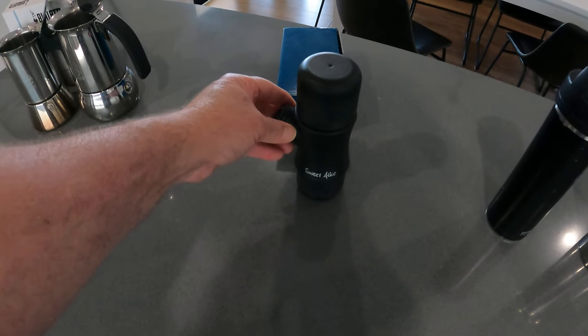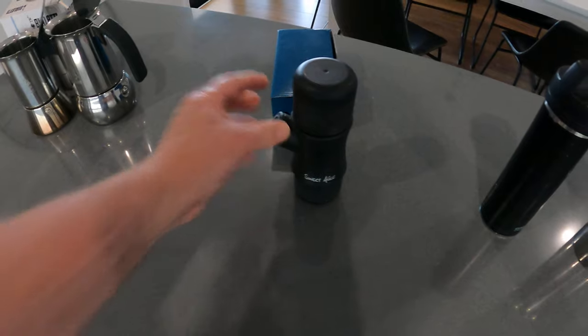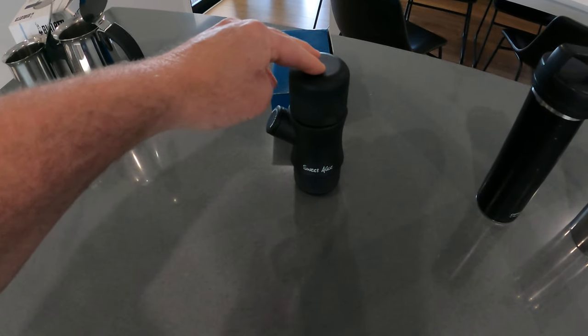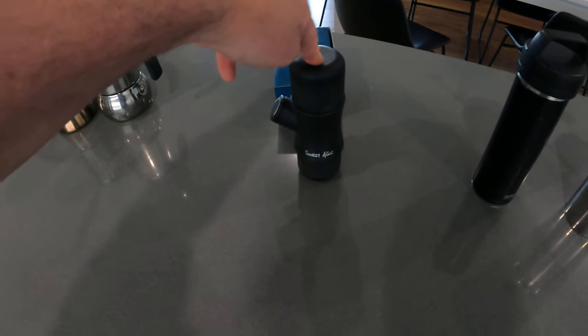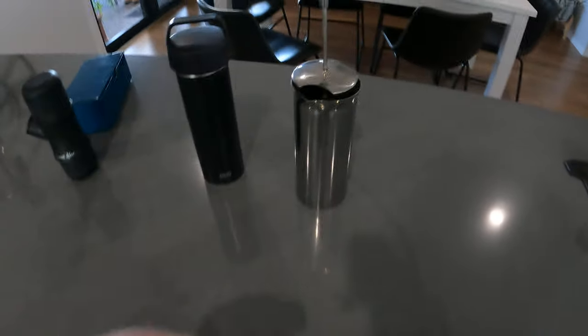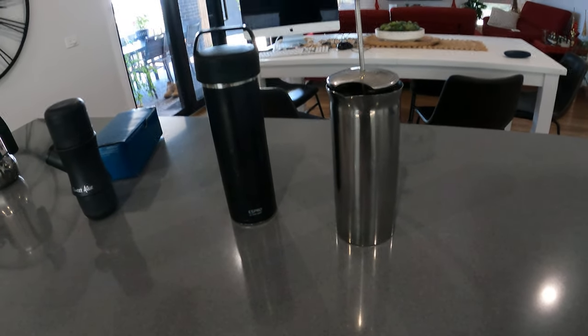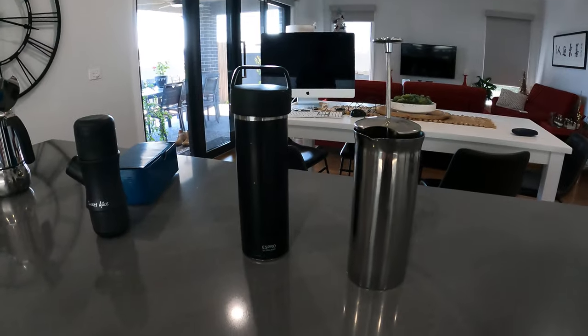The Nano Press I've used many times and it makes a very short espresso-style shot, and I'll do a review of that if you'd like. I've got these French presses here, so I'll just get the plunger out so you can see it.